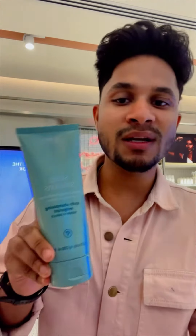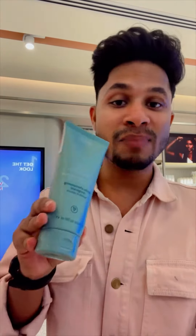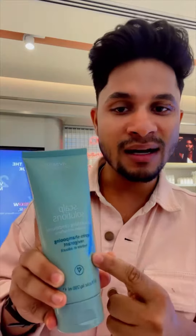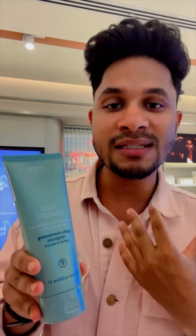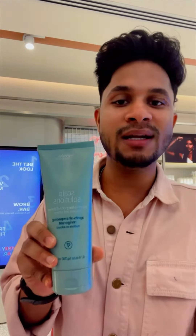The third step is conditioning your hair. You have to use the Aveda scalp solution — the brand is from USA and inspired by Ayurveda. This conditioner will help to soften your hair which is damaged from color after playing Holi, and it helps to hydrate your hair.